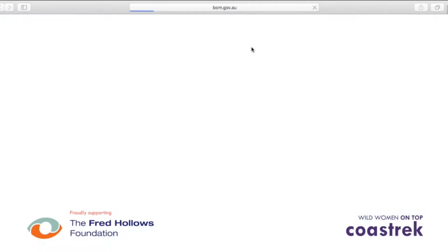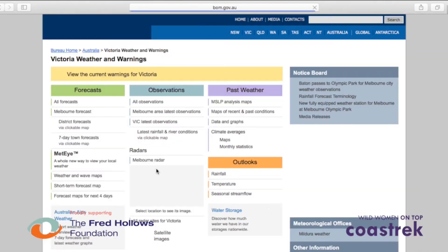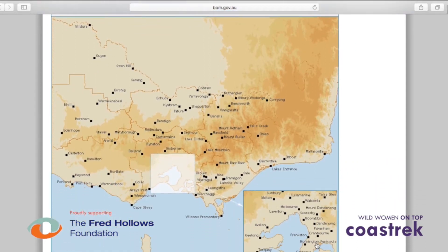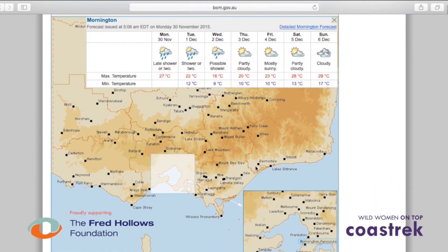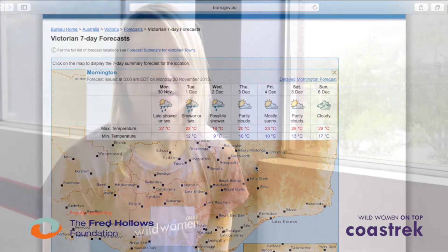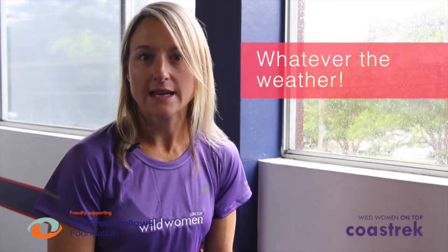One of the exciting parts of taking on a challenge in nature is that you're going to be exposed to many different elements. My top tip to you and your team is to train in all weather, besides lightning storms and extreme heat. For example, on a rainy day, don't cancel your training session — it's a perfect opportunity to try out your training gear and to see what it's like to walk for a long distance over many hours in the rain and wet.